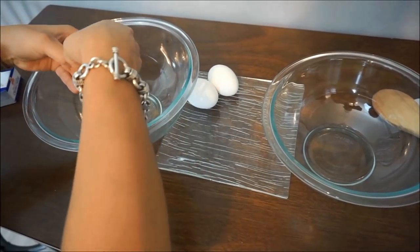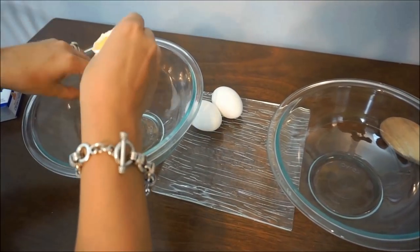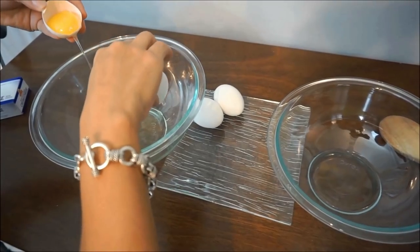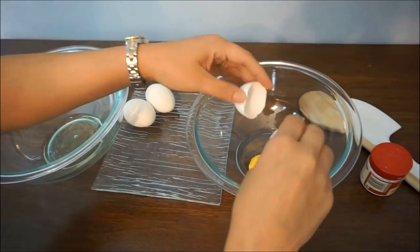So first we're going to separate our egg whites from our egg yolks. Let's get all the whites in there, and then we'll transfer the egg yolks to a separate dish.